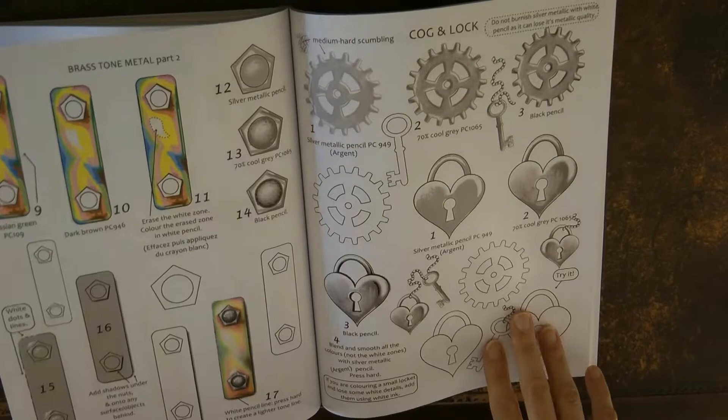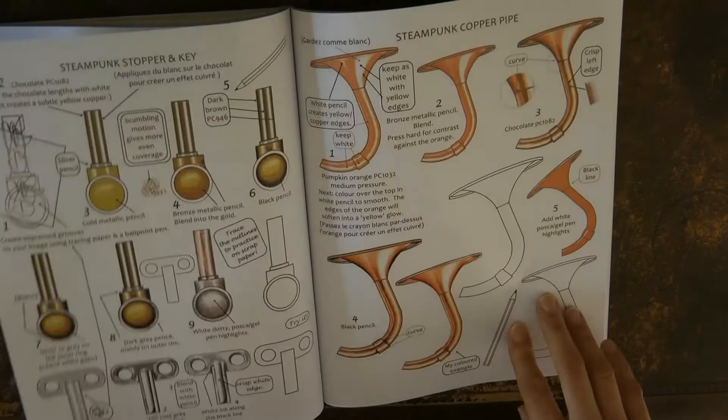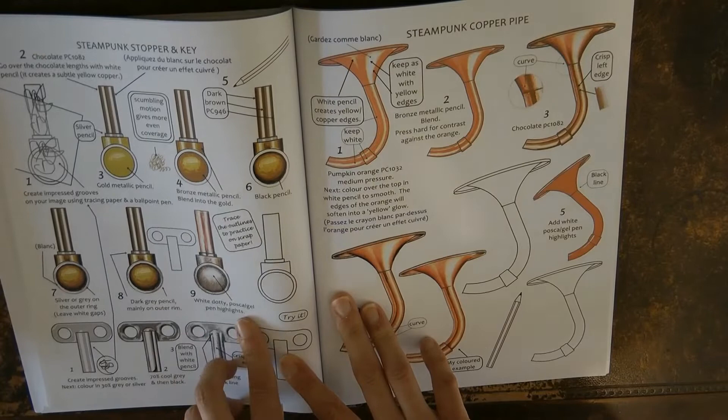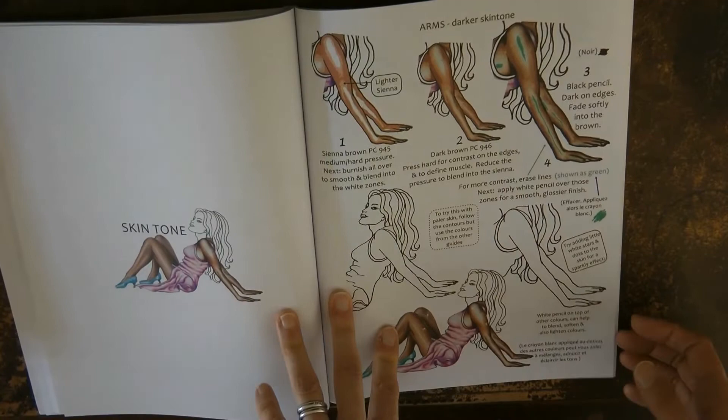There's a really interesting shimmery brass tone metal here, a cog and a lock to have a go at, and steampunk stopper and key. I haven't used these either, but I've used some of the metallic ideas on other things. Same with this copper pipe — I've used the colours and shading idea for other things I've coloured. And here's a practice picture.